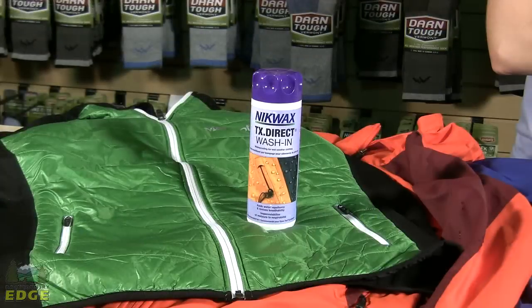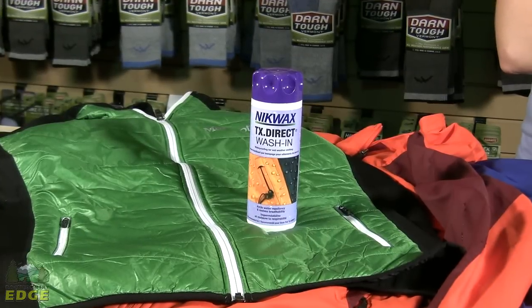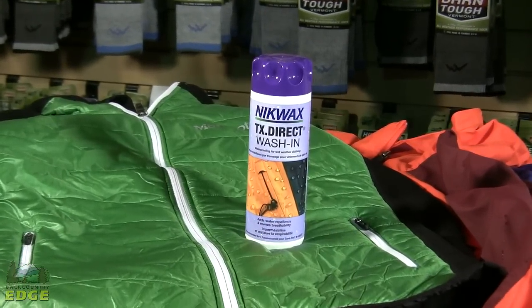Having your rainwear wet out on a trip may be miserable, but it doesn't mean you need to buy a whole new jacket. DWRs can be easily reapplied with a variety of products like Nikwax TX Direct.